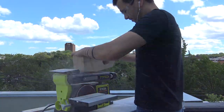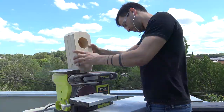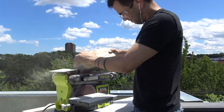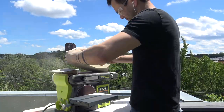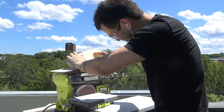I put a 40 grit belt on my Ryobi belt sander and just started pressing the block of wood to it to create the geometric shape. I didn't sketch it out beforehand or anything, I just eyeballed it. Now you could save a little bit on sanding belts by using the compound miter saw to clip the corners, but this was a lot of fun and I just let all the dust fly off my roof deck.